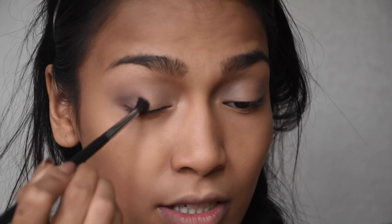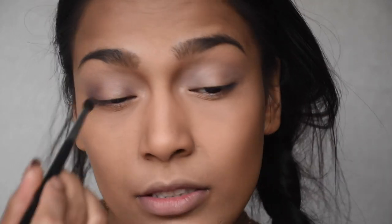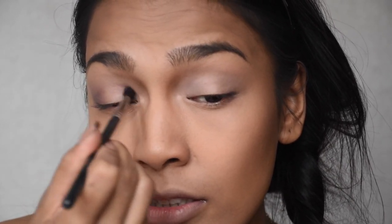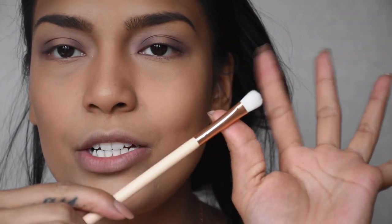Now I'm taking my Morphe M506 brush and the 'Exquisite' color — I'll zoom you guys in so you can see it. I'm being very light-handed because the color is so strong and pigmented. I'm just dragging it on top, tapping it and placing it in the inner corner. Now I'm taking my flat brush from Wish and taking the 'Handmade' shade, placing that in the middle of my lid.